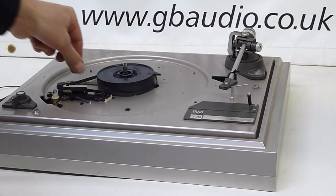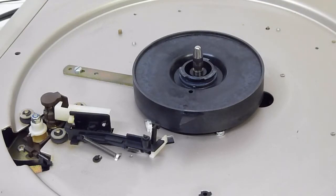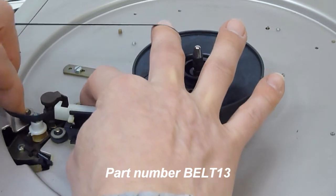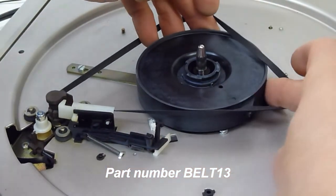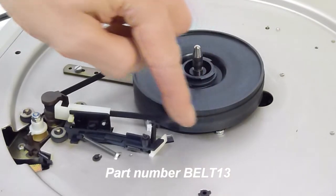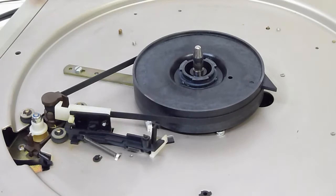What we can immediately see here is we've got a broken belt. The new belt hooks around the motor pulley here and around the drive hub, so that it's clear to turn all the way around.